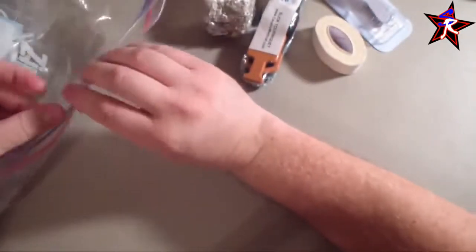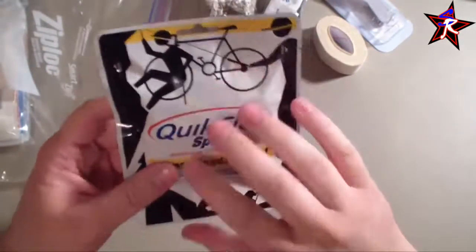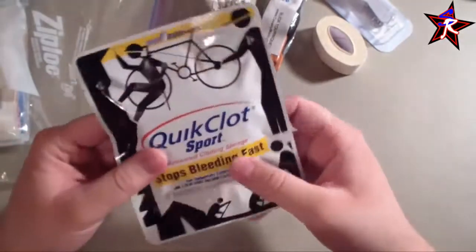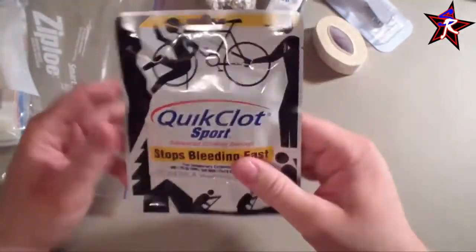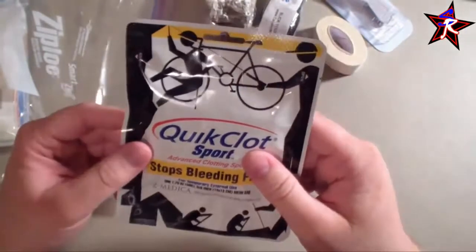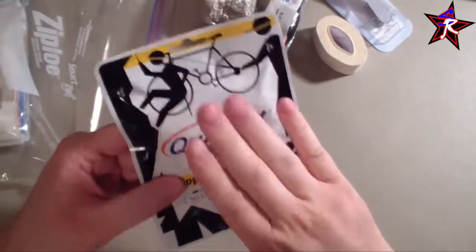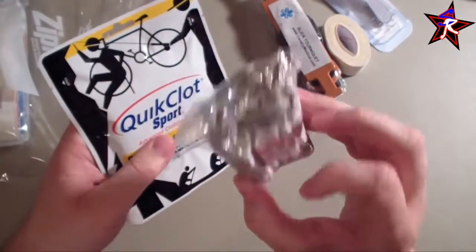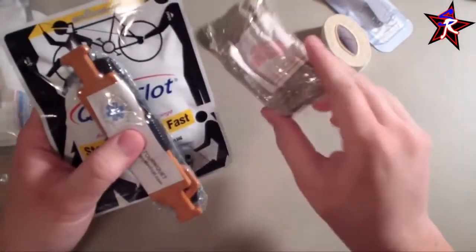Moving on to smaller items: I have one Quick Clot Sport — a 5x5 inch pad. It's super easy — rip it off, slap it on, wrap it up. These things absorb a lot and are really good at stopping bleeding, which is why they're popular. You can get these for about $15 almost anywhere or on Amazon. Combined with the tourniquet, these give me two different options to deal with bleeding.